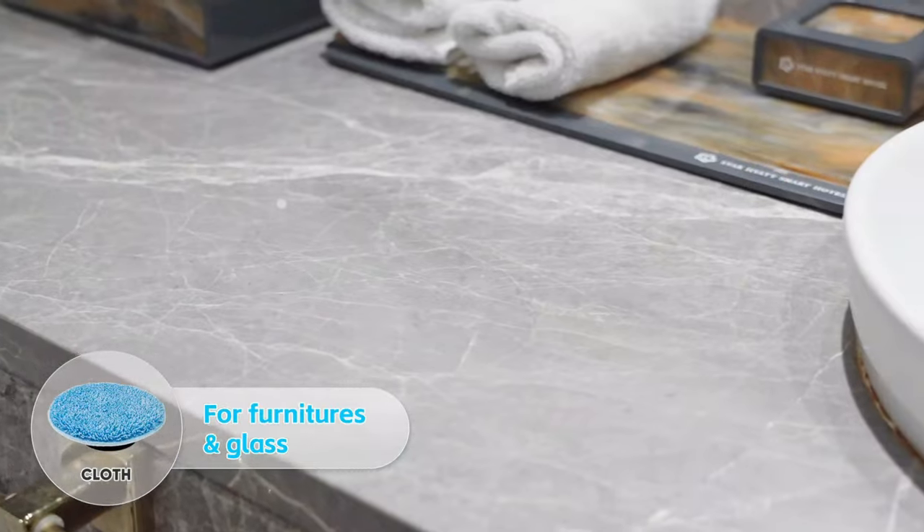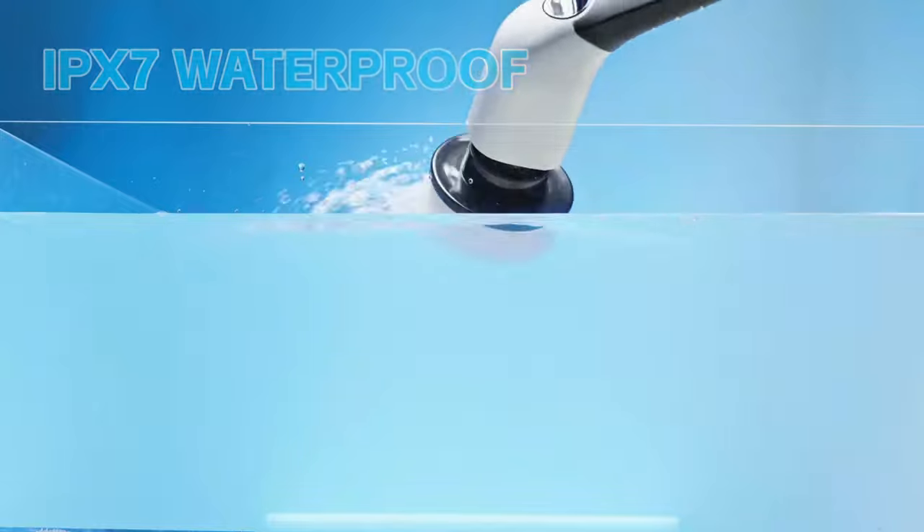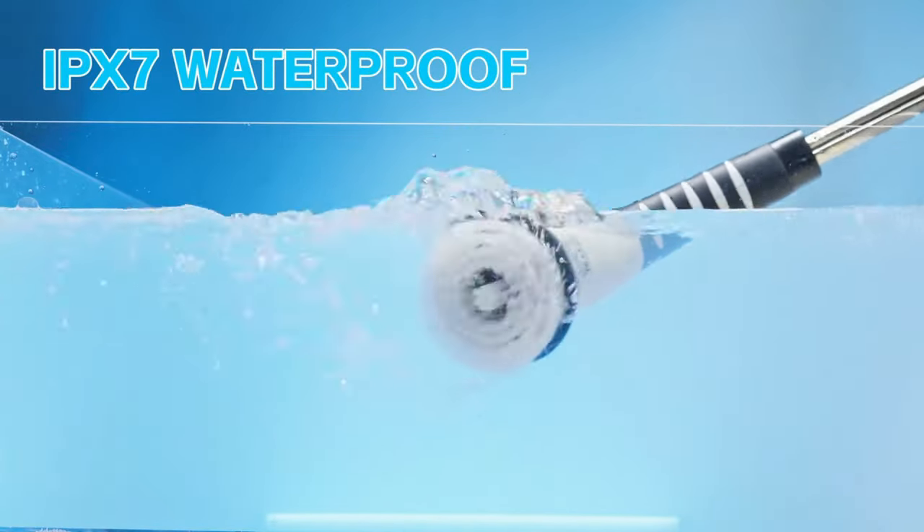The scrubber is designed for ease of use, providing a comfortable grip and intuitive controls. The Add Plus Electric Spin Scrubber is cordless and rechargeable.